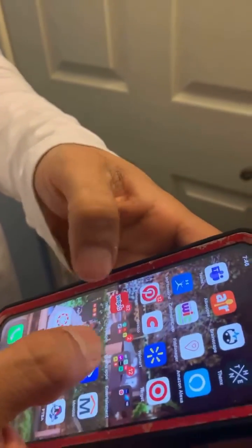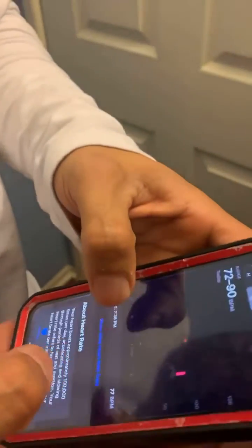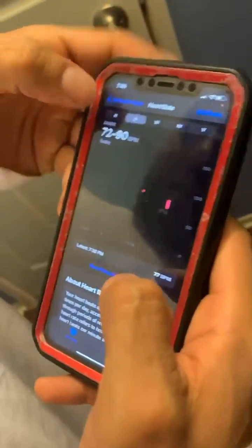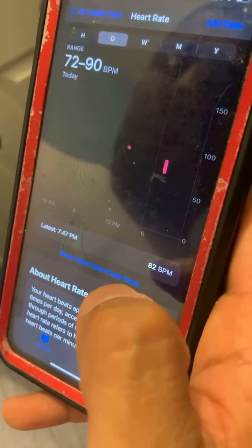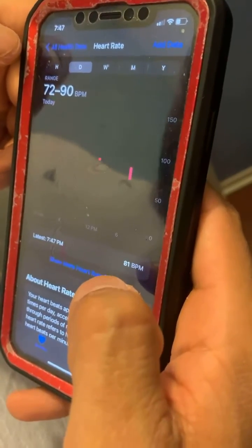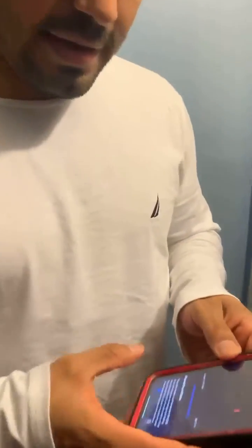You can use several different apps to connect to your health monitor, but I'm just going to use the heart rate app that comes with Apple. As you can see here, I just started using it and it tells me right there where my heart rate is at. Currently it's at 82 beats per minute. This is great to use during exercise.